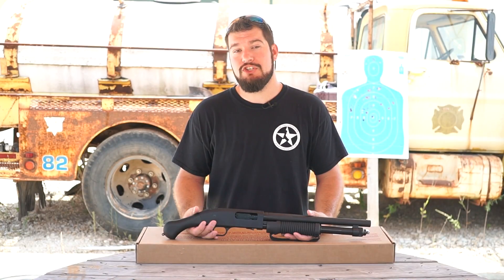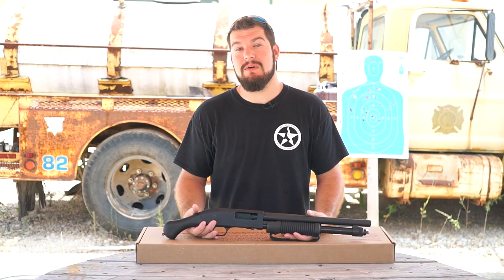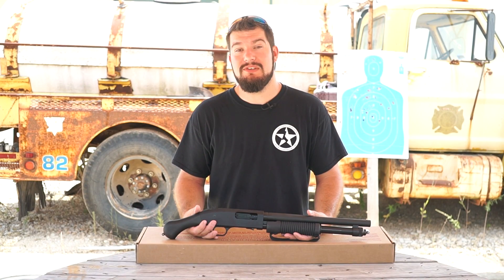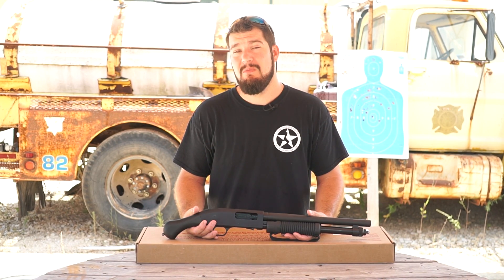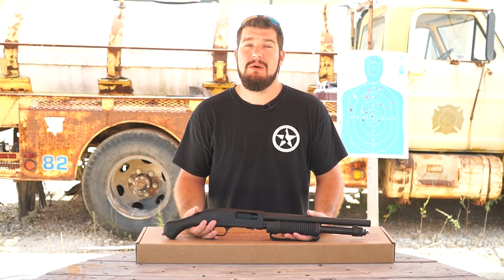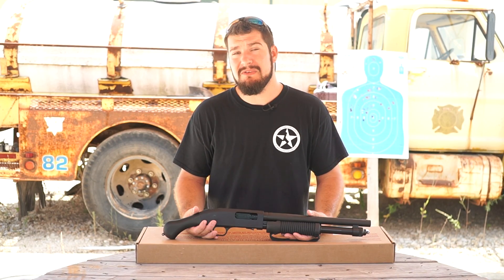I had a lot of fun shooting the Shockwave and it's definitely a lot of power in a small package. That being said, it was hard for me to really find the practicality in it. But if you're just looking for a gun that is a blast to shoot, this one fits the bill. We also really like to see firearm manufacturers push the limits of the NFA requirements, pointing out how ridiculous some of them are. Hopefully someday we will no longer have these requirements.